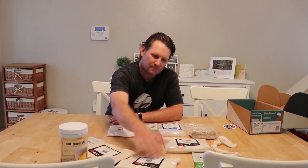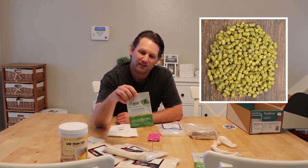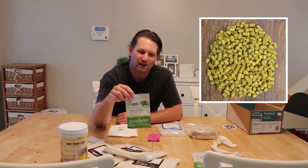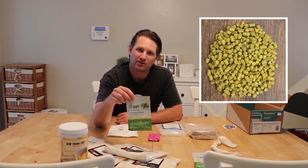After we boil all that stuff together we're going to add in some hops. Everybody likes hops — they smell good and give the beer a nice aroma. Some beers are hoppier than others. Our Belgian ale is going to be about average hoppiness, probably not as hoppy as an IPA, but it's going to have a nice hop taste and smell because we're going to have two bags of hops.